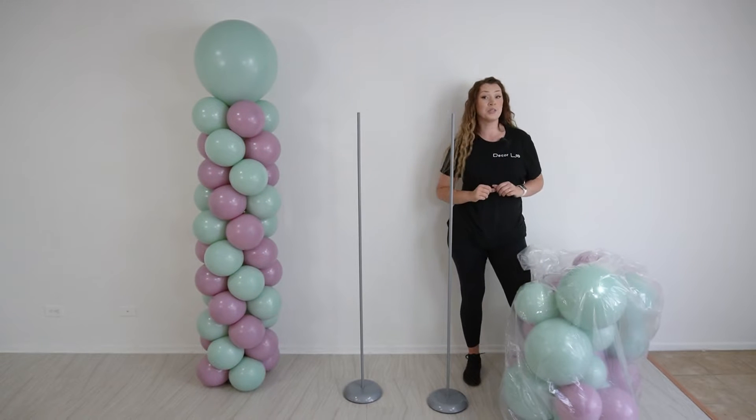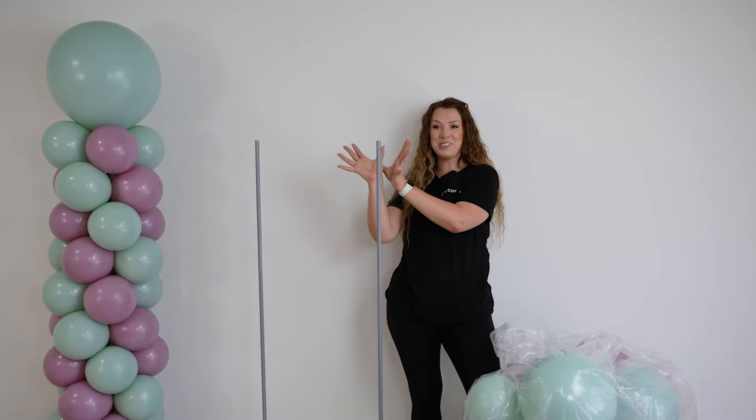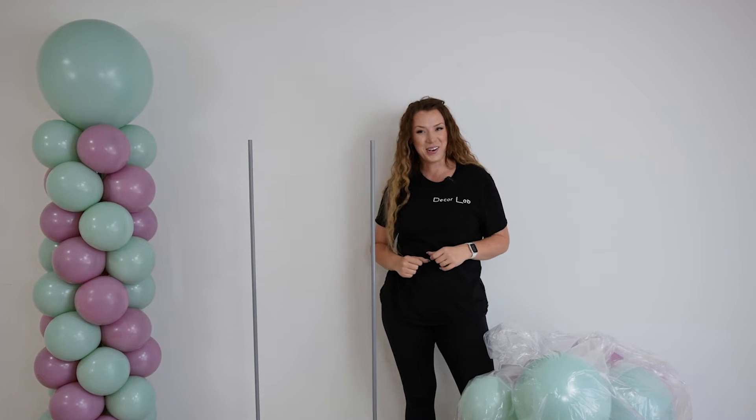Our second column is not going to be our traditional column. We will create two bigger cloud clusters — one at the bottom and one at the top. In between, we are going to run a tussle, and we will finish with a jumbo balloon to the side. Let's create one.